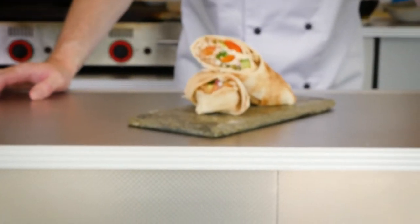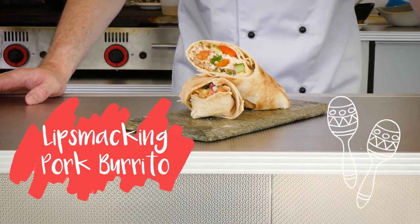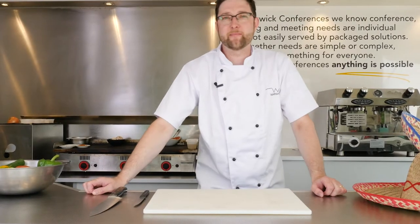Hi, I'm Mark, I'm the head of food at Wild Conferences. Today we're going to make a street food special, a lip-smacking pork burrito. We're going to start making the tikka di galo, which is cut with salsa.